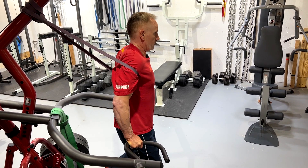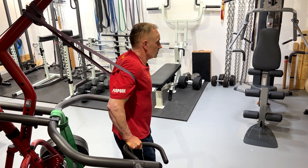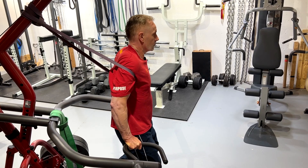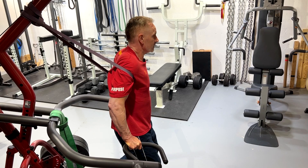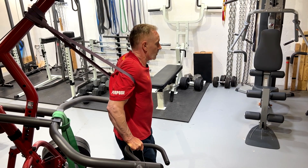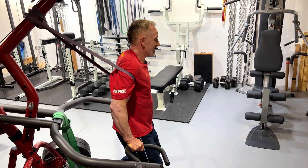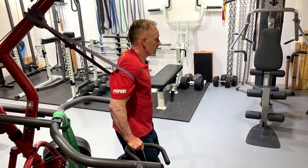The band is serving two purposes. One, it is helping to actively pull the arm back. But two, because of its contact point, it's acting as a sensory stimulus that's helping to retrain the stability system and create a new sensory motor reflex that, over time when practiced, helps to increase the normal stability of the shoulder and helps you learn a new movement pattern.